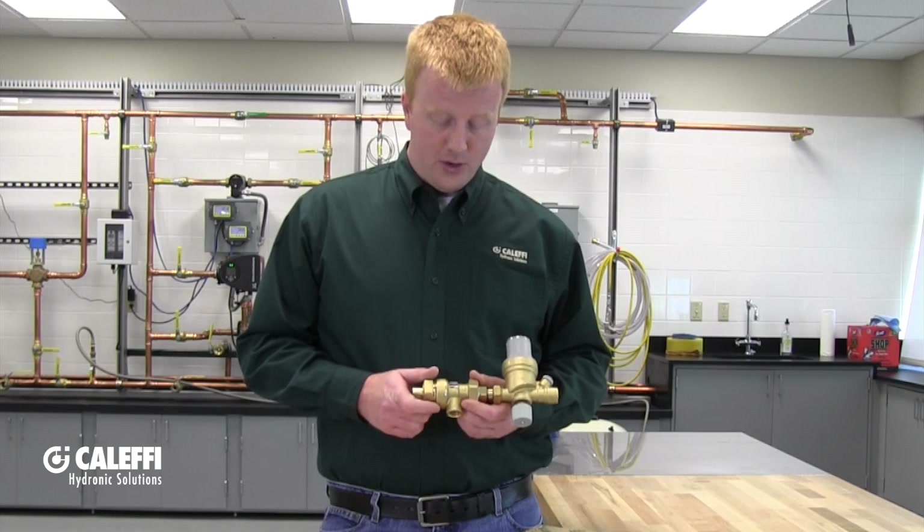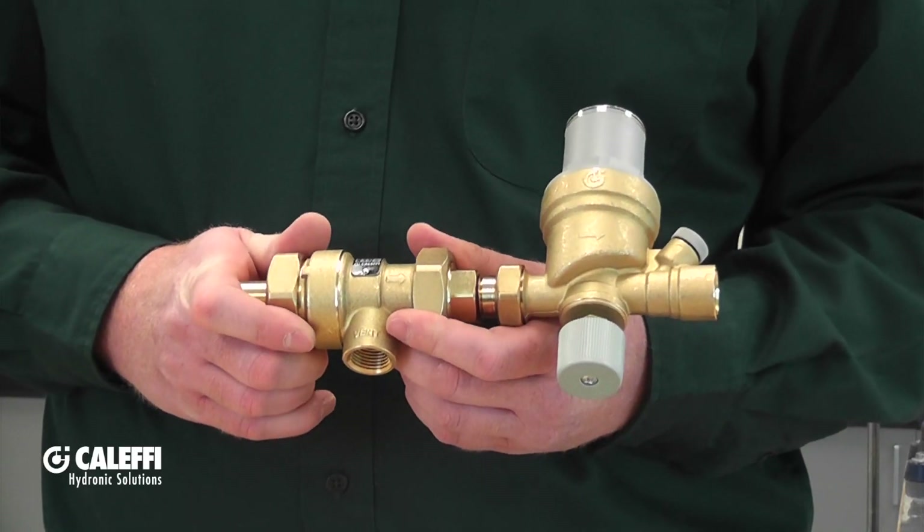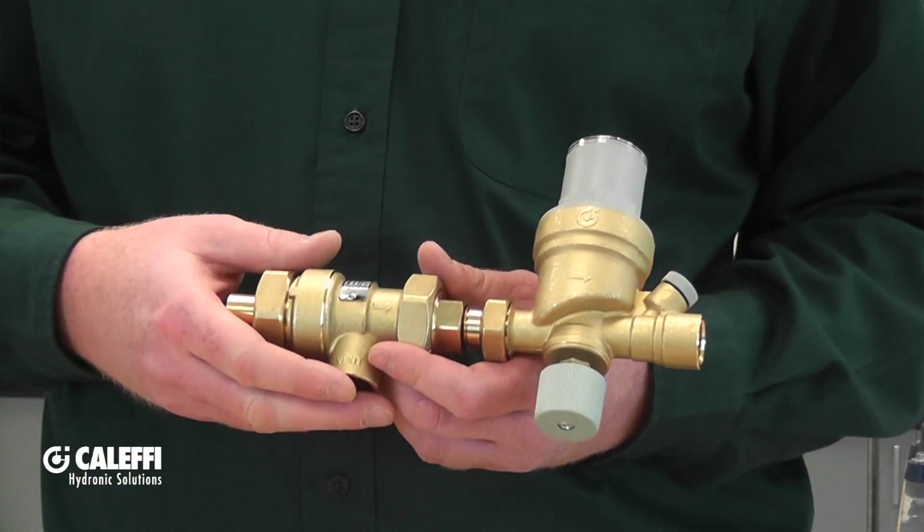If you do have consistent dripping out of that vent, you can actually take apart the backflow preventer and clean it out. It's usually due to debris in the seals causing a little bit of leak-by to come out of that vent. It's not an indicator of a bad check or a bad backflow preventer, but rather an indicator that the backflow preventer is doing its job.